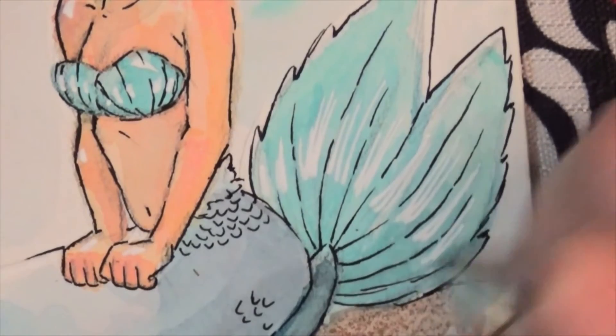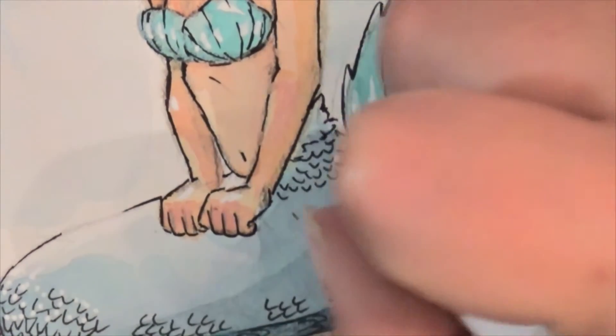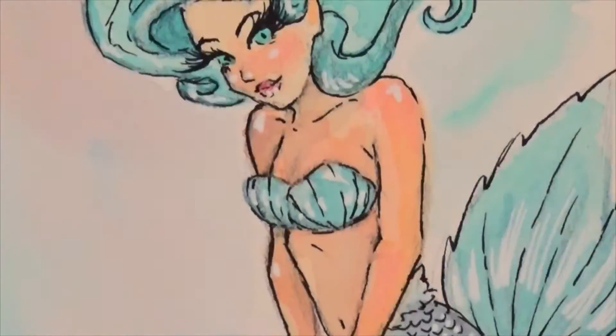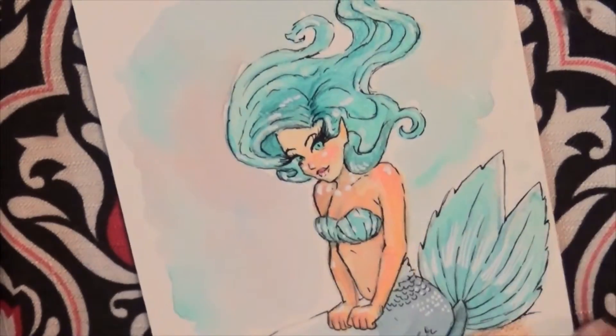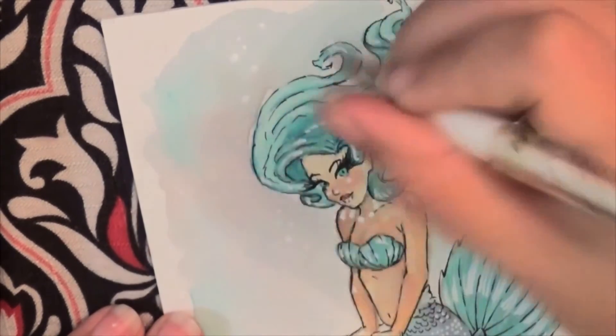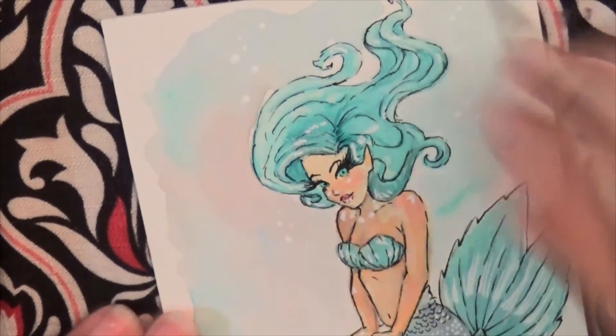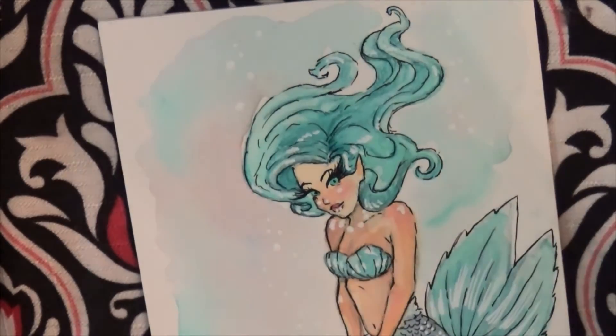I love that gel pen. It is a Uniball Signo white gel pen, and it really makes everything pop. I really, really like the way it highlights. Look at that — I can make bubbles on top of watercolor. I love it. I just discovered this pen. It's amazing.